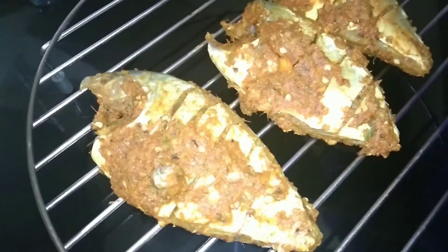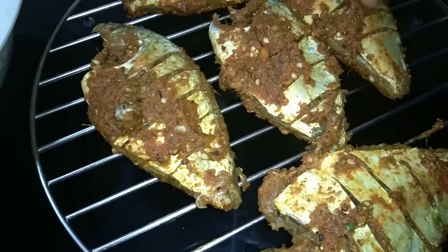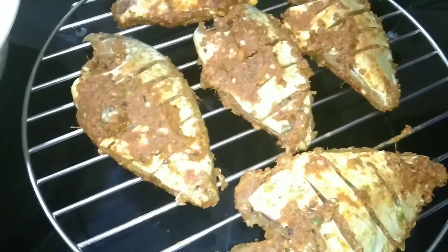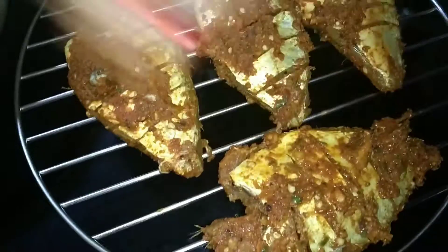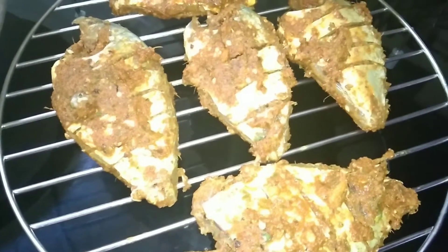Let's make the grill. We just put the grill. The grill will be as big as it is. Just put it in the grill. Let's make a grill.